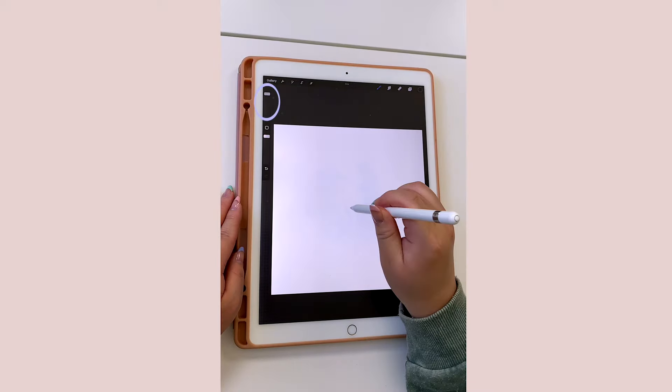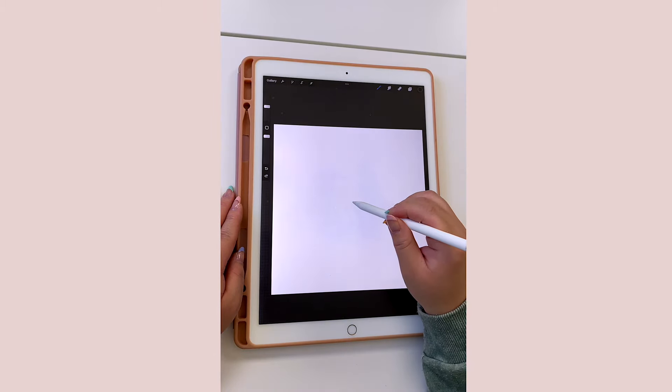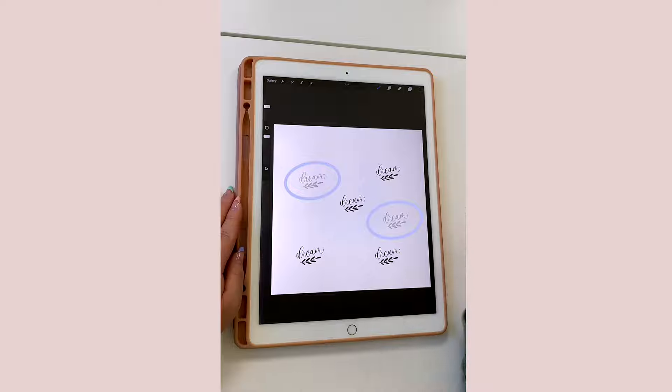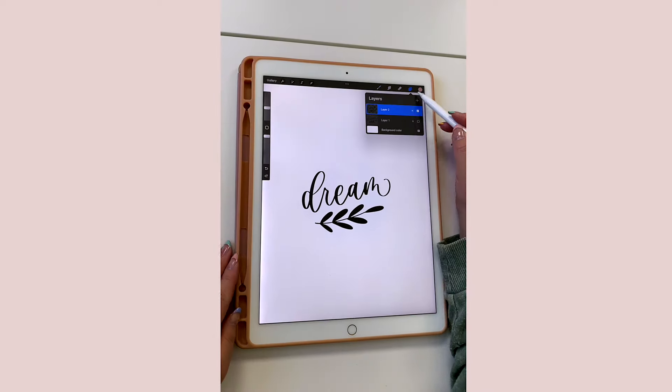Now for the fun part — let's test out your brush! Go ahead and open a new layer, play around with the brush size on the left-hand side, and test out your stamp. Make sure you also press down hard onto the screen in order for the design to appear, or else it will look kind of faded.